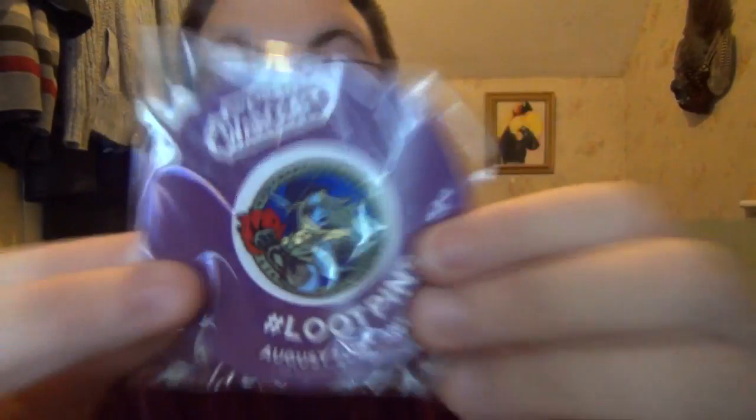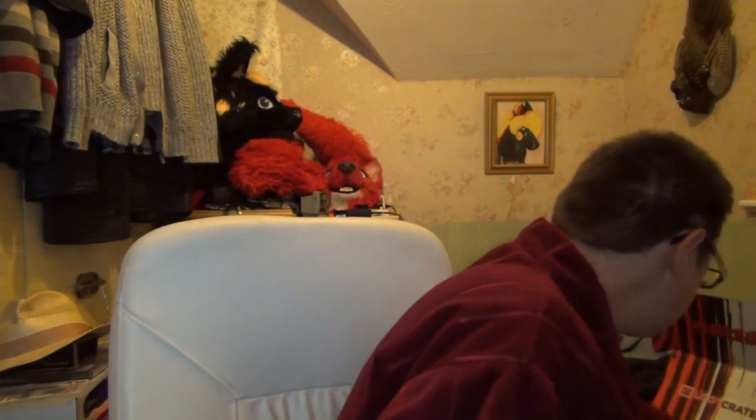We have the pin — loot pins. Anti-hero. World of Warcraft. That looks pretty cool, that looks pretty nice. I don't actually redeem the stuff off the pins anymore, so I'm just putting it out there.